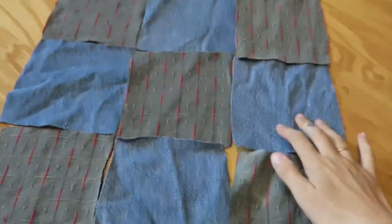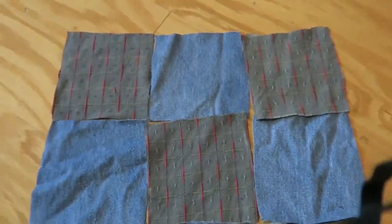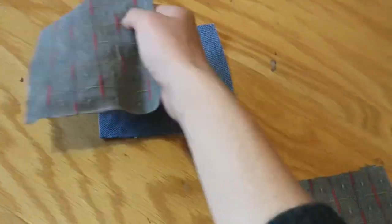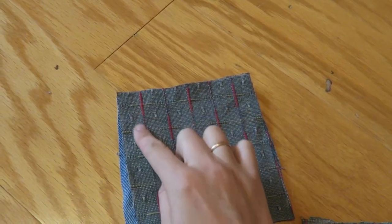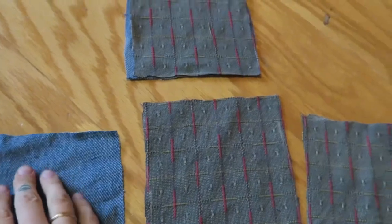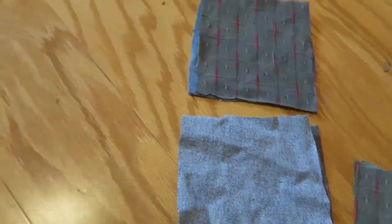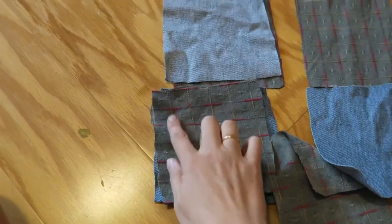Now we are basically just going to sew these squares together. You're going to take them to the sewing machine, have the two sides face each other, and then sew along the line. Do that for all of them — face them together, sew along the line, face the next two together, sew along the line.